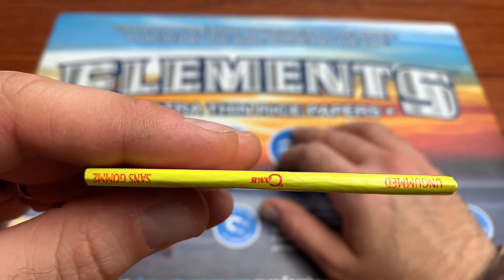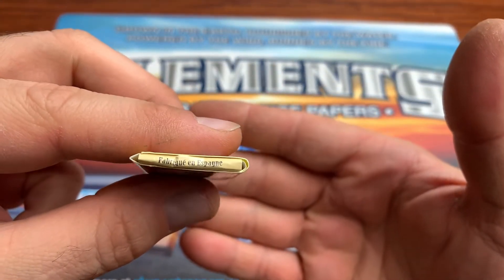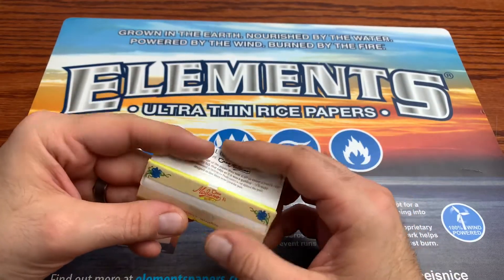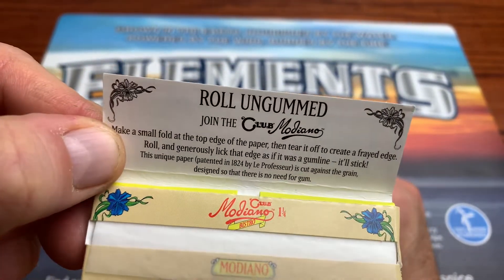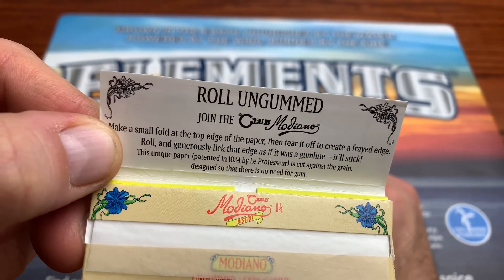You got 'Club ungummed' on the side end caps, and 'made in Spain' on both sides. Then we got a tissue box style pack on the inside where you have 'Roll, Ungummed, Join the Club, Modiano,' and instructions: make a small fold on the top edge of the paper, then tear it off and create a frayed edge.